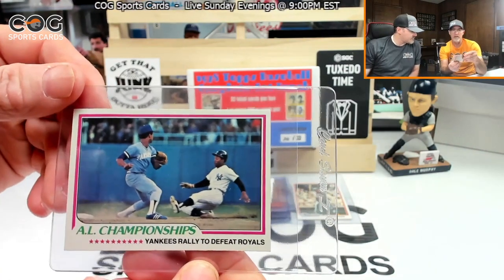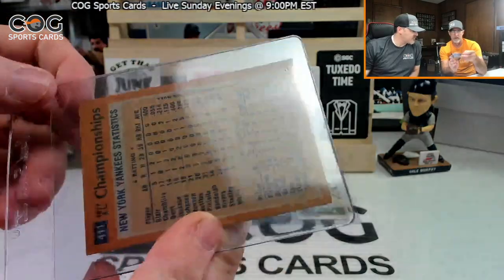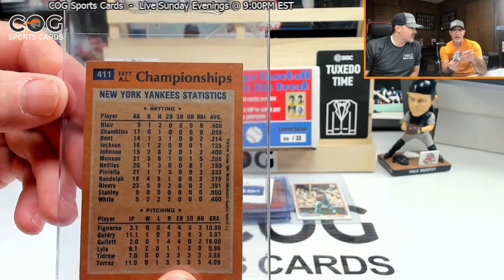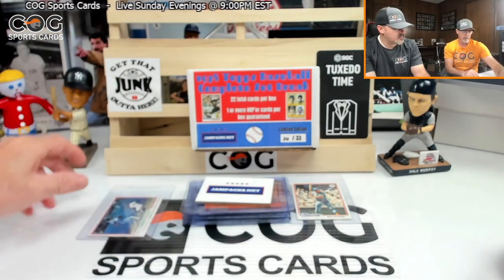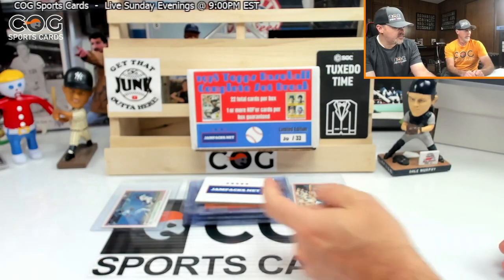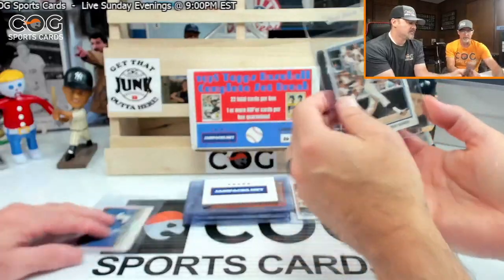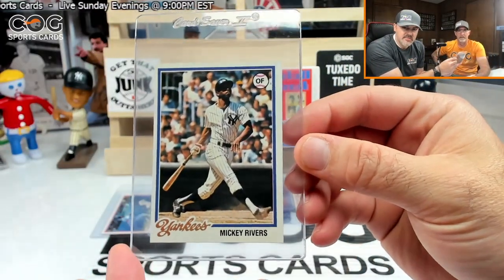Got a man on first. Oh that's cool — AL Champions, Yankees rallied to defeat Royals. I don't remember that card. No. Too bad — not the Yankee we were looking for, but we did get a Mickey Rivers!